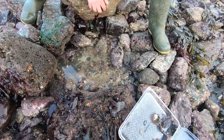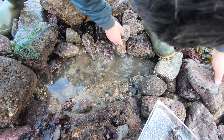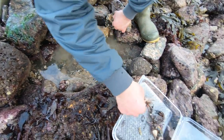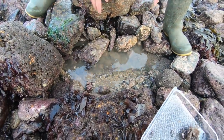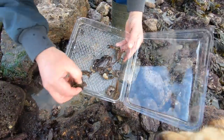Let's move to one side again to see if there's any fish in there. Nothing else found, so we'll put everything back where it came from.